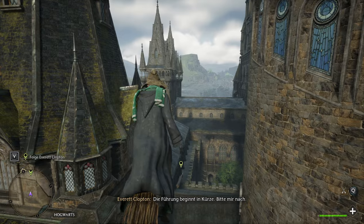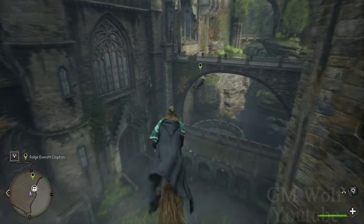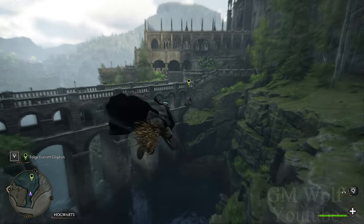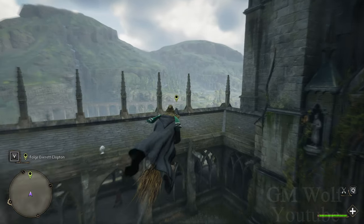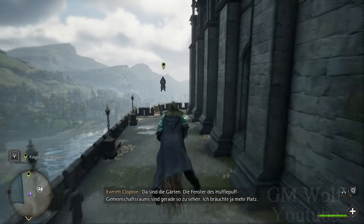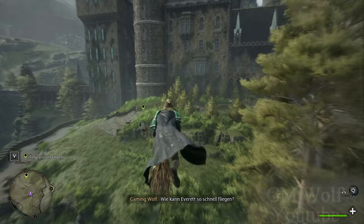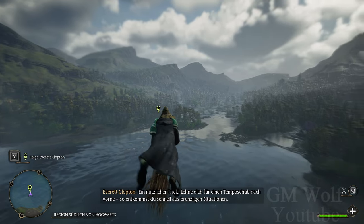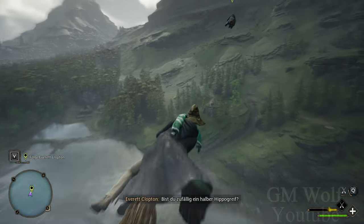Die Führung beginnt in Kürze. Gerade fliegen wir direkt über den Verwandlungshof — wie immer malerisch. Hoffentlich trinkt der Schulleiter seinen Tee heute nicht am Fenster. Toll, über den Dingen zu schweben, oder? Da sind die Gärten. Die Fenster des Hufflepuff-Gemeinschaftsraums sind gerade so zu sehen. Wie kann Everett so schnell fliegen? Ein nützlicher Trick: Lehne dich für einen Temposchub nach vorne — so entkommst du schnell aus brenzligen Situationen. Das gefällt mir schon viel besser. Bist du zufällig ein halber Hippogreif?